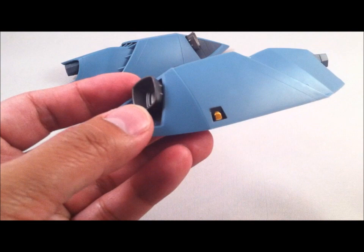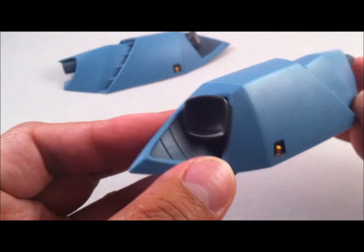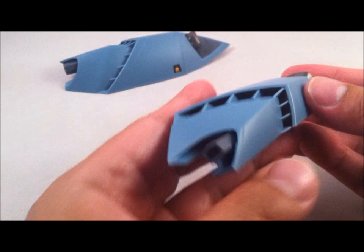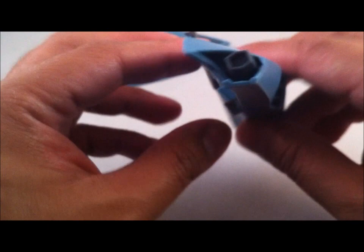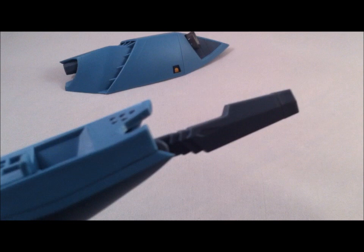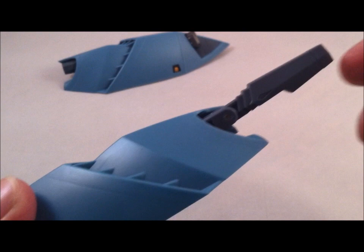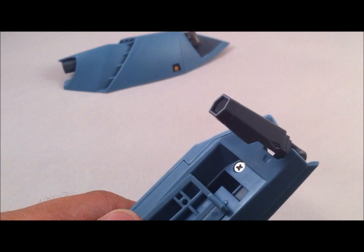Moving on to the back boosters slash thrusters. You can see a bit of detailing — there are no removable panels like there are on the VF-1 fast packs. You have your engine detailing, which is pretty sharp, though this does not move. The only feature on this backpack slash booster is the removable beam turret or cannon. There's a bit of detailing on the inside.